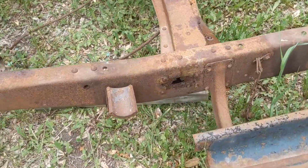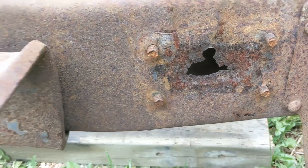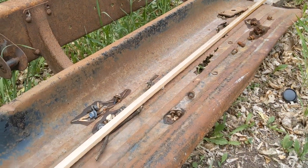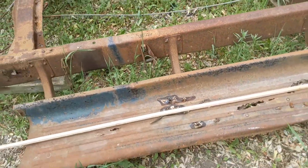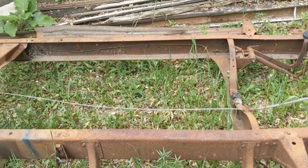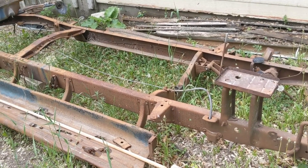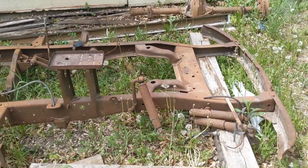One unfortunate thing is she's a little rusty there, could use some repairs — a little rusty up there too. The running boards are a little rough, but I was thinking I would go for that kind of hot rod rat rod looking thing.